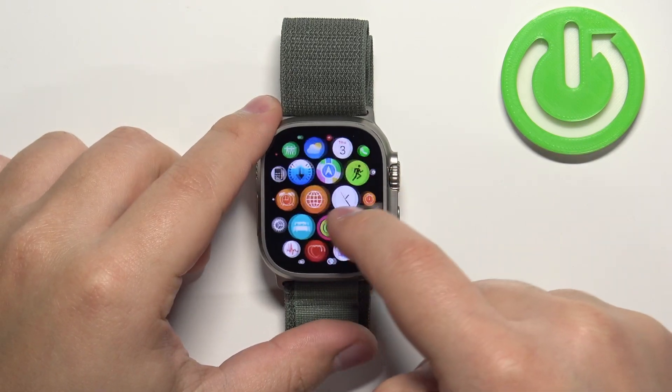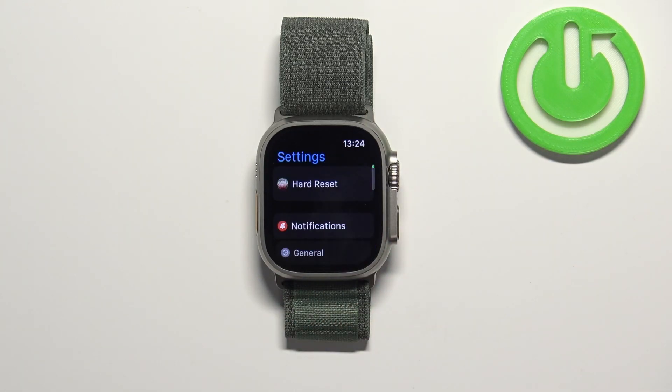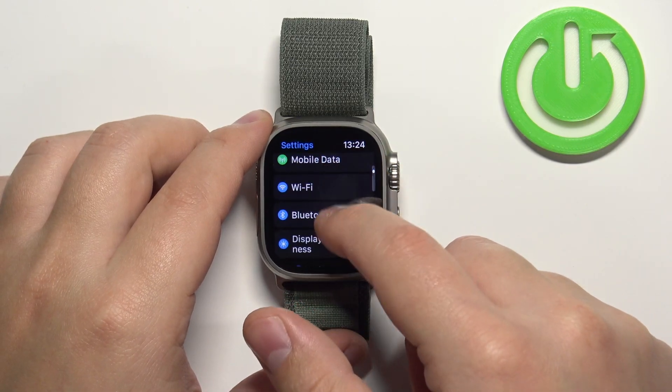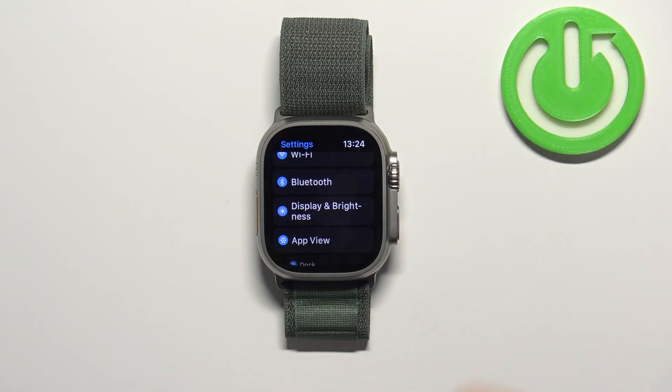Now scroll through the menu, find the settings icon, and tap on it to enter the settings. In settings, let's scroll down and find the option called Display and Brightness. Tap on it to enter.